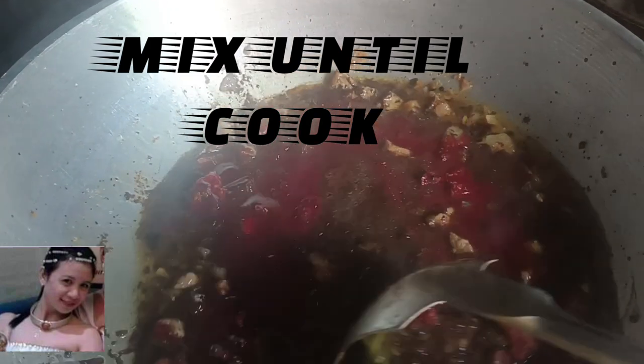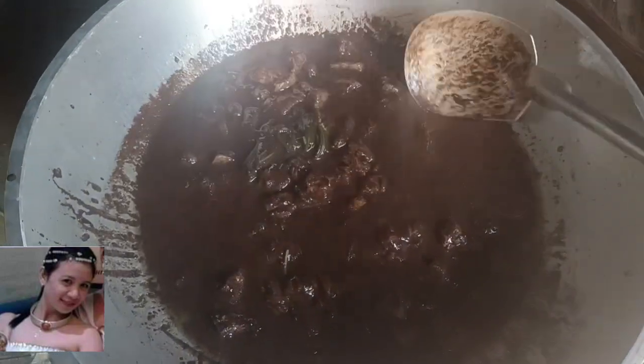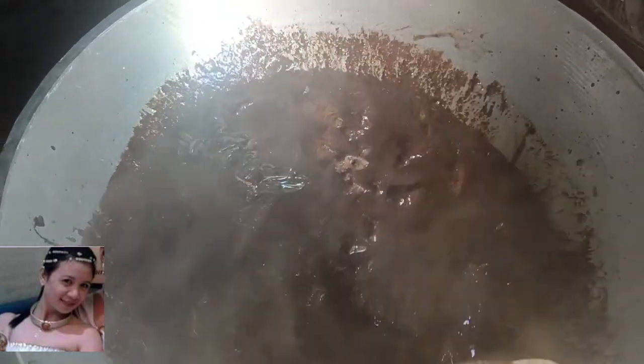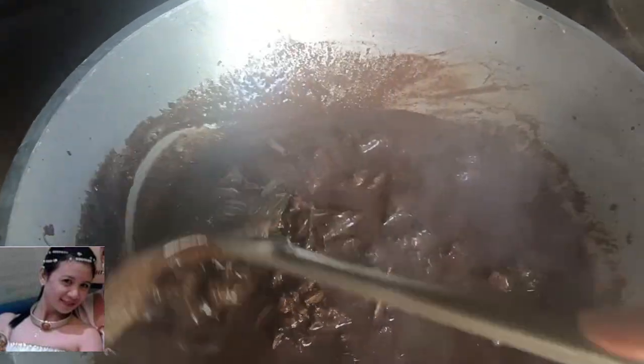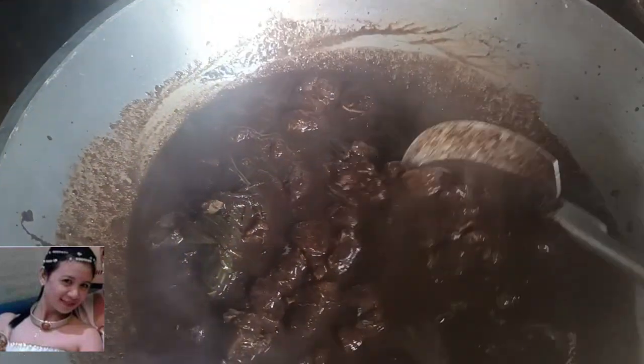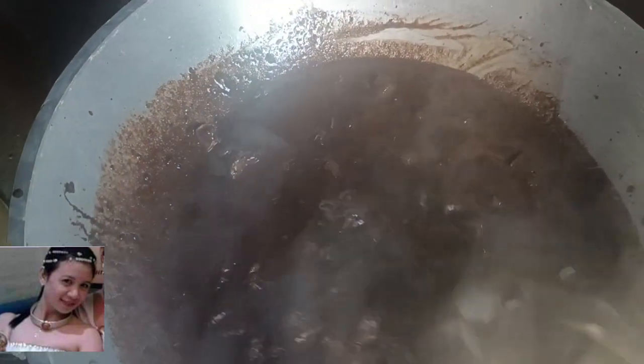Mix until it cook. Tapos, sakang pigmaan kung may kulang palagyan ng tamarind powder. Mas okay. Lagyan ng asukal, guys — isang kutsara para matalanse yung alat at ganoon.